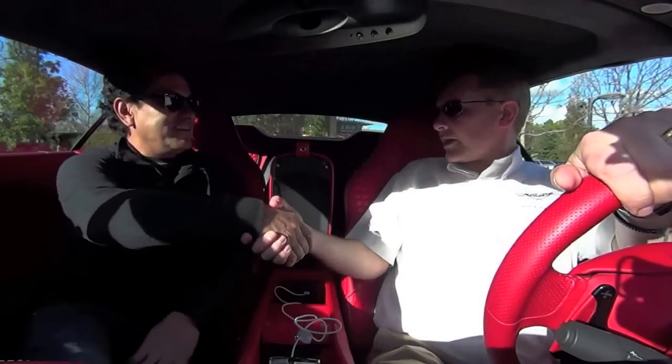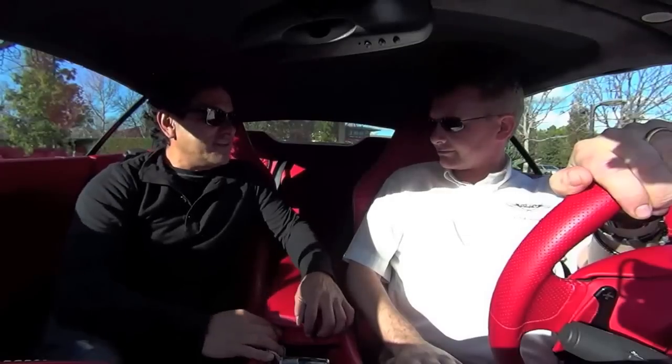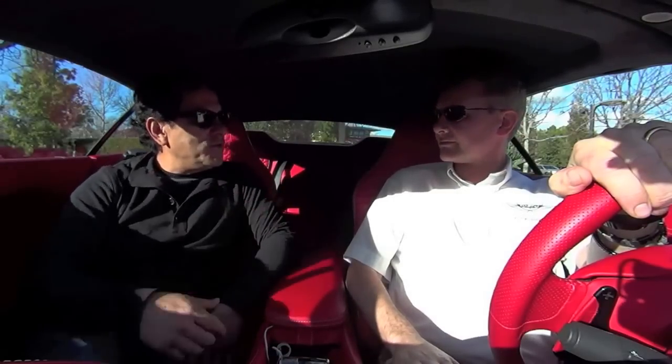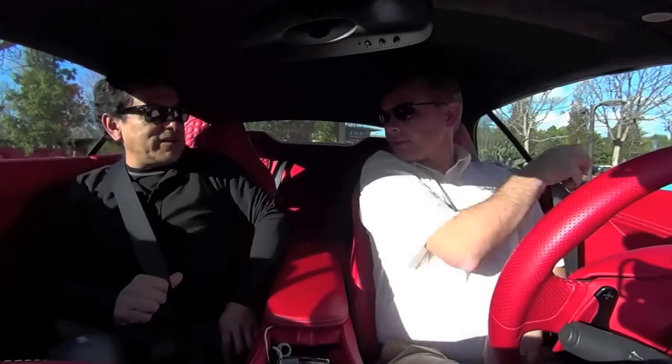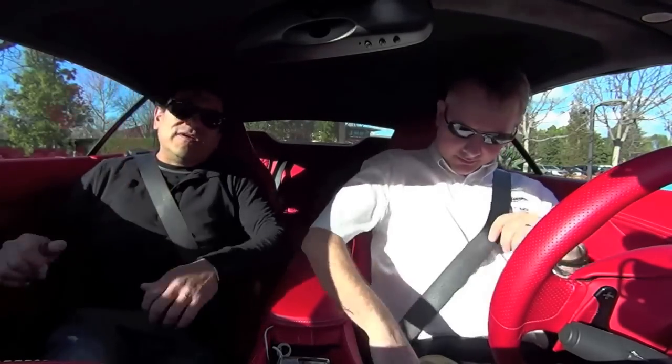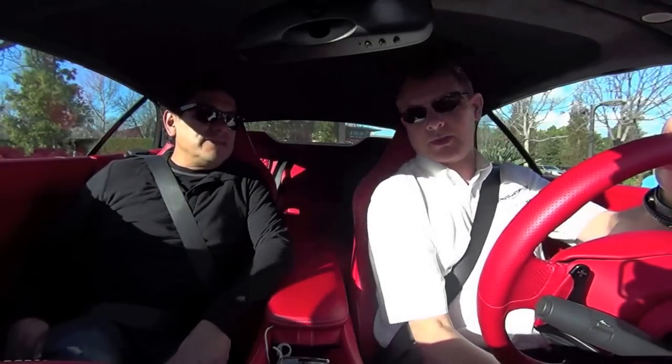How are you, John? Very good, thank you. John Cares, Chief Engineer for Aston Martin — we're here in California for a full review of the new lineup. So why don't we go for a little drive and you can tell us a little bit about the new models for Aston Martin?